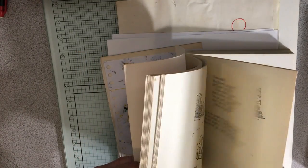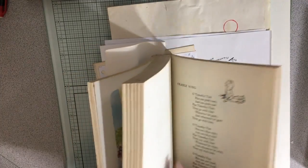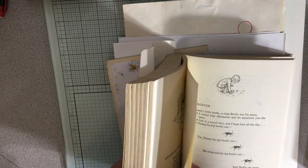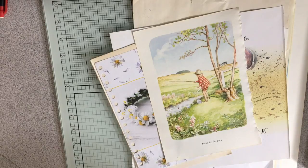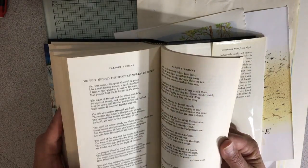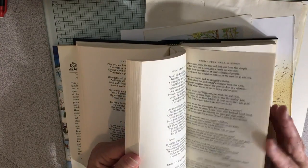Oh my goodness, I wish I'd seen that mouse one before I did that other book. Going back through, there's one I saw that I liked — let's do this one. Look at how pretty that is! So we're going to do that one, and then I want to take a poem out of this poem book to use. It's hard to pick one that goes, so it's just fun to take a poem from anywhere and toss it in.